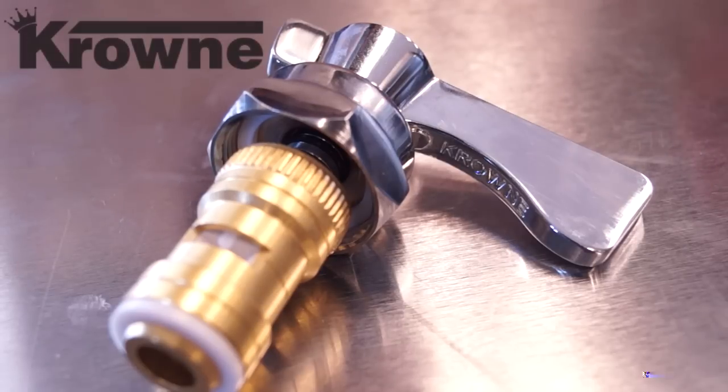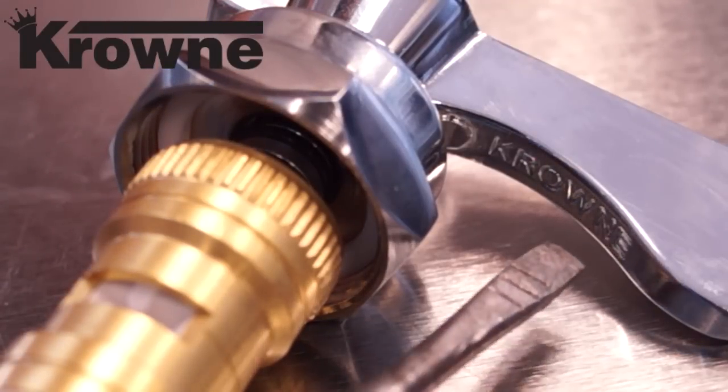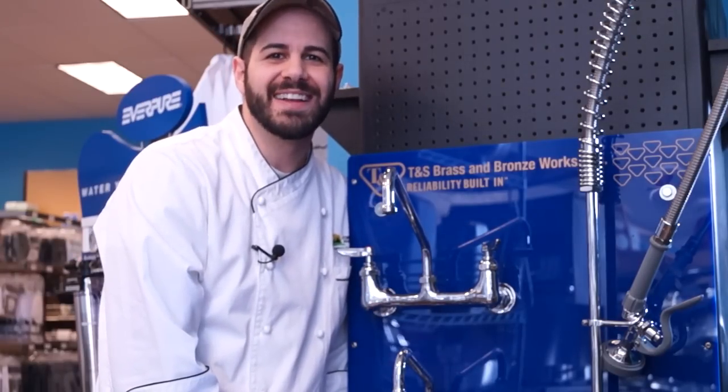Last, we have Crown. It can also be identified by its unique handle shape, and the name of the brand is engraved underneath the handle. And that's how you troubleshoot common leaks to your faucets. I'm Chris Tavano for Tundra Restaurant Supply — join us again next time.